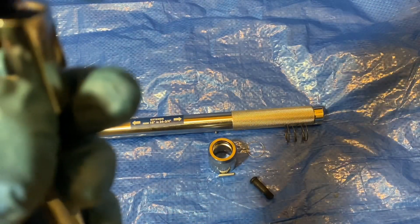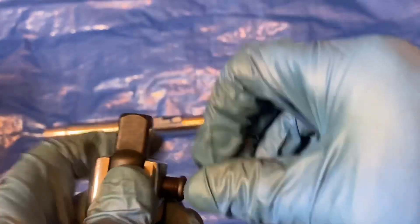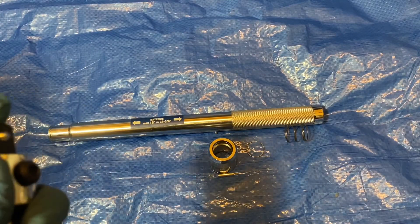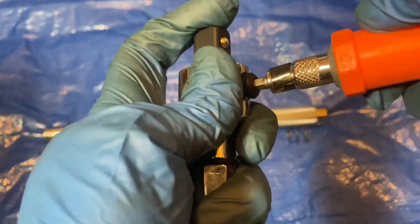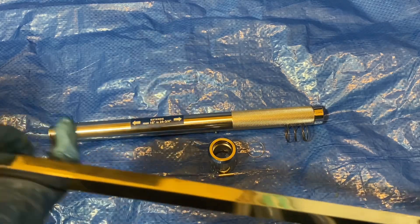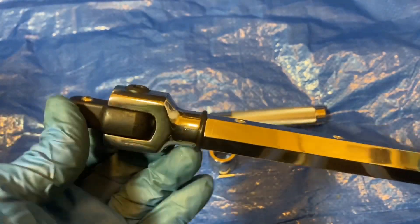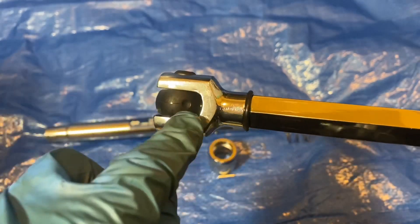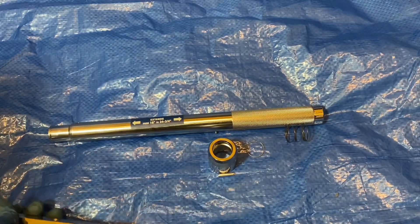Let's put this back together. Take your ball, drop it back onto the spring, take your anvil and drop it on the ball, push the anvil down a little bit, and screw the pin back in. There we go — and that's that. You can see how it works: it snaps into place in the detent.